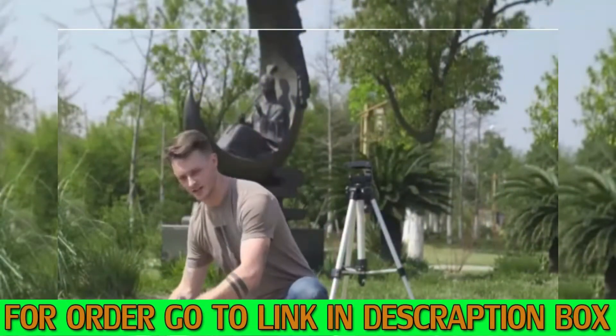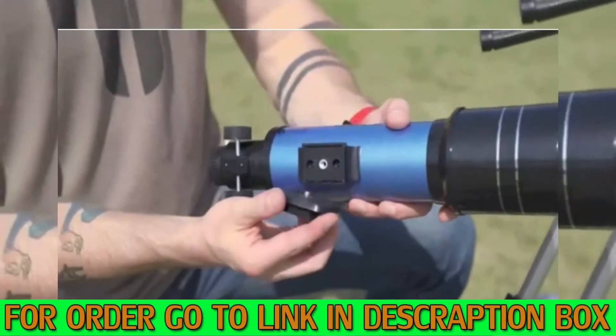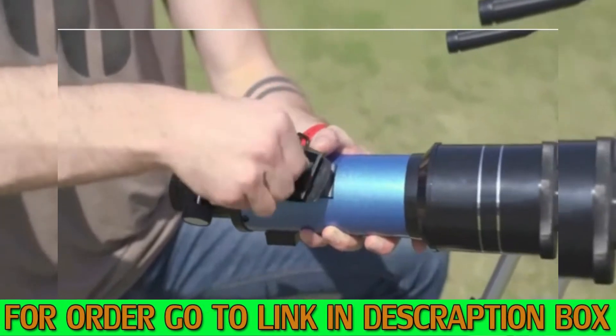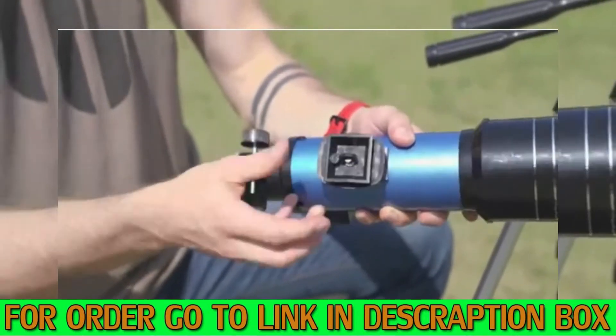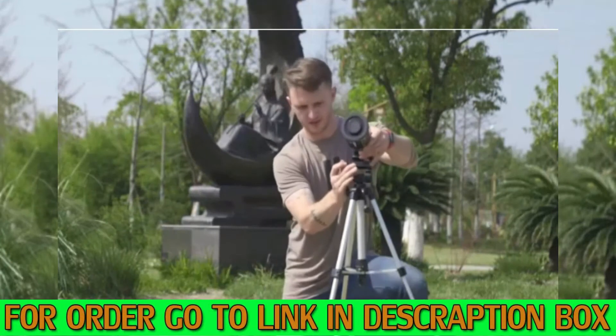Now we want to take out our telescope. The first thing we need to do is attach this on here. There's a screw here that lines up nicely. This goes in place and we simply tighten here. Once you've got it nice and tight, make sure you fold this down so it allows us to clip this in.